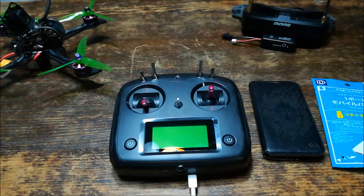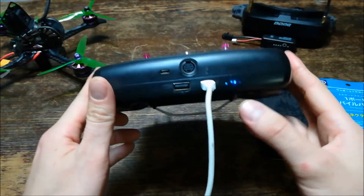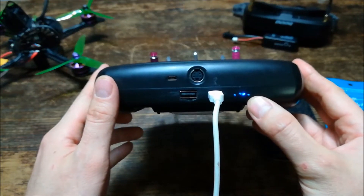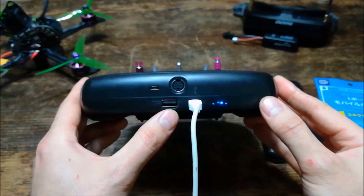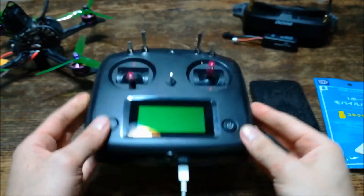Hello everyone, my name is Kevin from Hikido FPV and today I'm going to talk about a mod I did on my FlySky FS i6s controller. I made it so that it's rechargeable through micro USB and it also has LED light indicators to show how fully charged the battery is. Another cool thing about this mod, I actually have another USB port that can power on or charge other devices such as a cell phone.